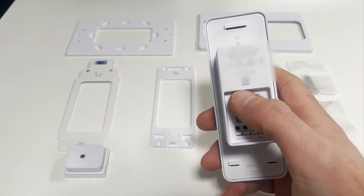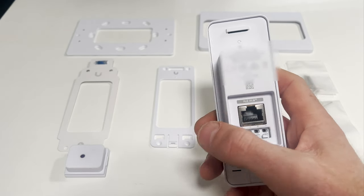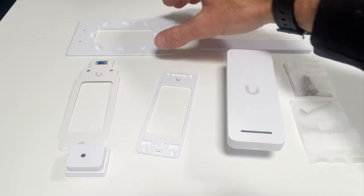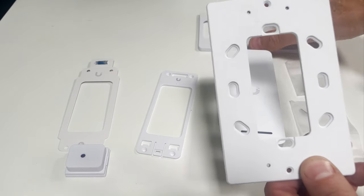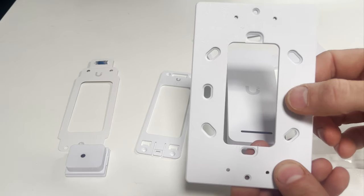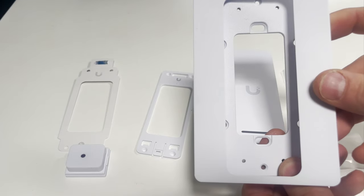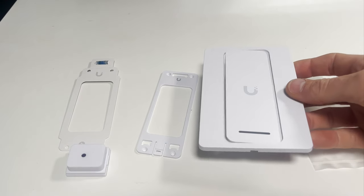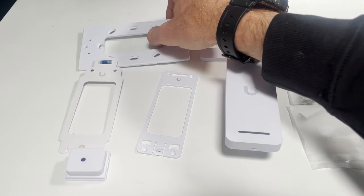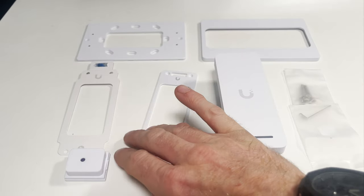There's not much room for error — if you put this in and you've made a big hole, especially in brickwork, it might look a bit damaged. Luckily, as well as a normal wall-fixing bracket, they include an extra cover plate that goes around the outside. If you're putting it into brickwork and you've damaged the wall a bit, you can use this to cover those mistakes around the edge and get a nice finish. This isn't shown on UniFi's website — it's just included in the box.